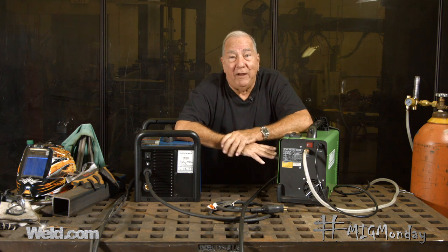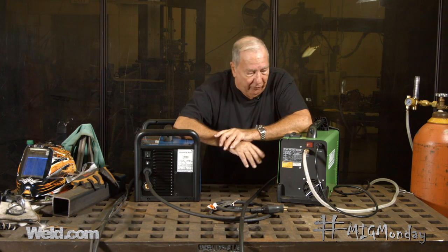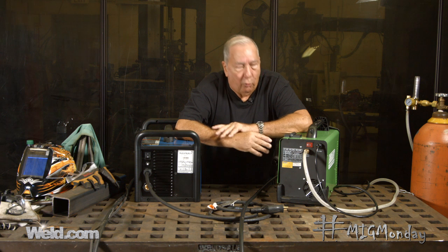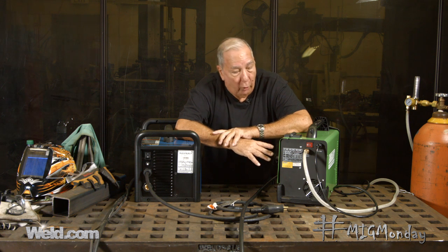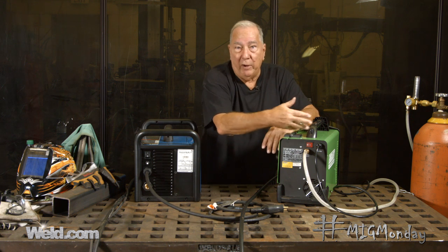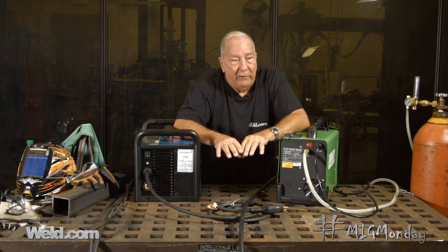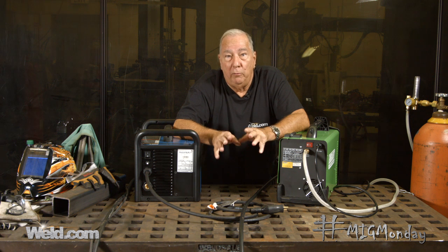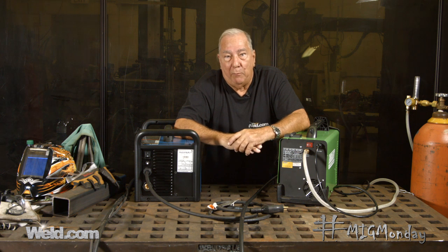One of the things that can also affect duty cycle — when you get the machine brand new, these are accurate ratings. As the machine sits around, the duty cycle doesn't go down because of age. What can cause the duty cycle to diminish over time is the environment you store it in. If it's stored in a dusty, dirty shop, dust finds its way into the interior of the machine and starts coating the parts, just like dust in your house on the end tables. That dust inhibits the cooling of the machine and it starts to overheat faster, so the duty cycle essentially goes down at that point.